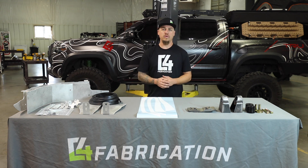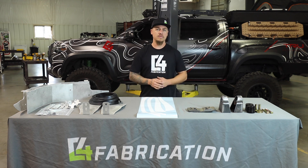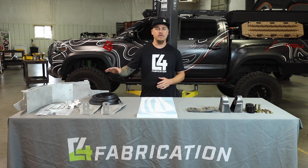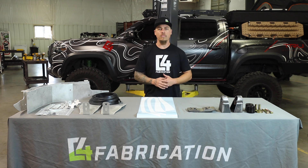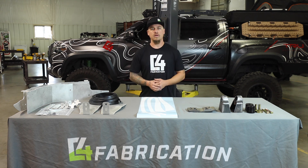In our first video, we're going to show you how to use our cutting template to trim the front fender and flares. In the second video, we're going to show you how to install our high clearance aluminum fender liner. Lastly, in the third video, we'll show you how to remove the OE body mount from the frame of the truck and replace it with the C4 body mount. I'm going to start by showing you the components of the kit and then we'll get started with our install.